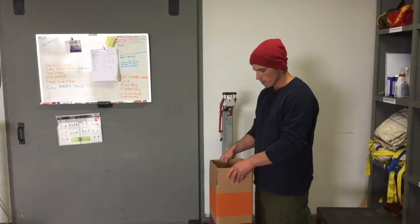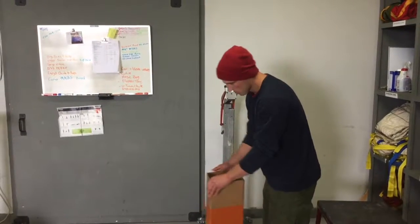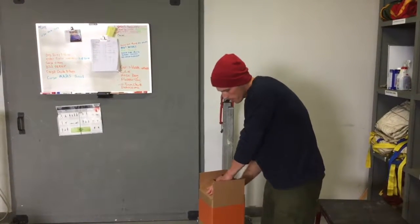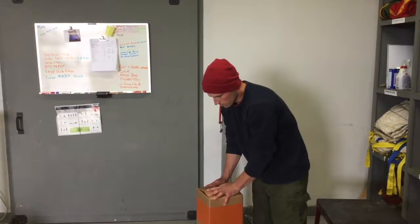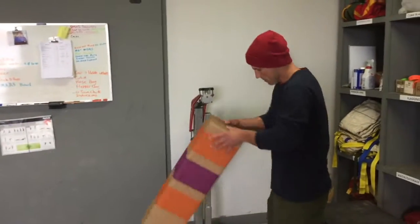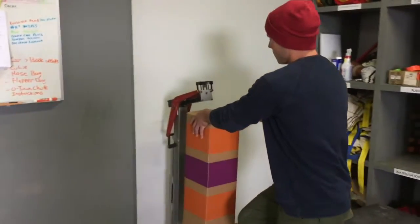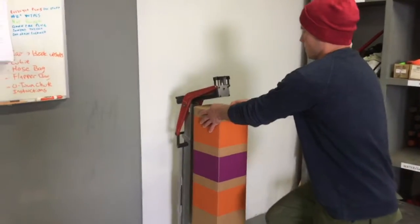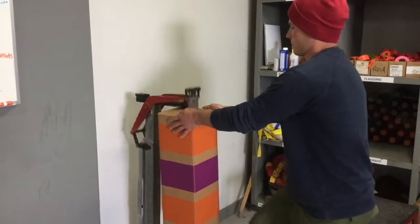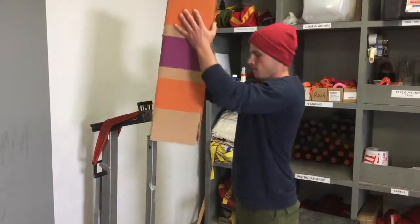After we've assembled the gear for a climber set, we're going to staple the box. Fold the ends in, hold them snug together, come over to the staple machine, and give it four good staples. Watch your hands.